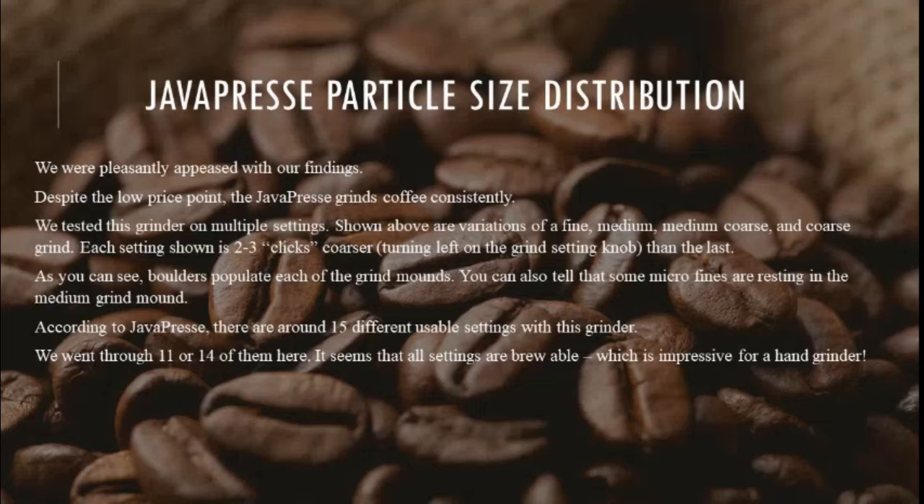Shown above are variations of a fine, medium, medium-coarse, and coarse grind. Each setting shown is 2-3 clicks coarser, turning left on the grind setting knob, than the last. As you can see, boulders populate each of the grind mounds, and some micro fines are resting in the medium grind mound. According to Java Press, there are around 15 different usable settings. We went through 11 or 14 of them here, and it seems that all settings are brewable, which is impressive for a hand grinder.